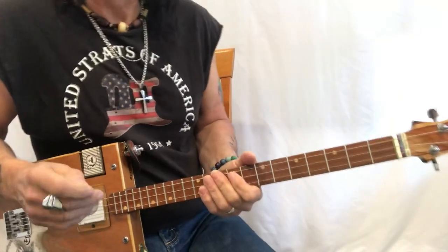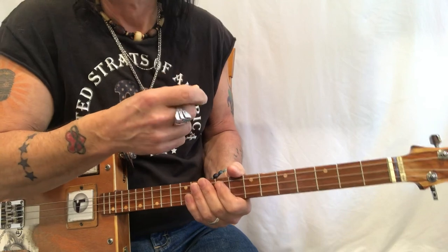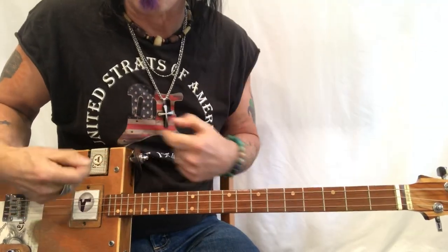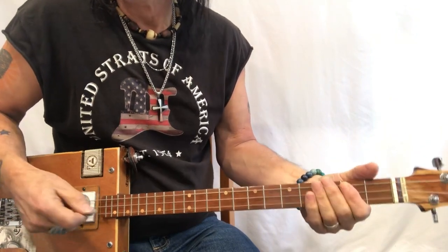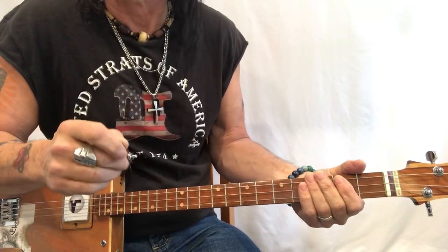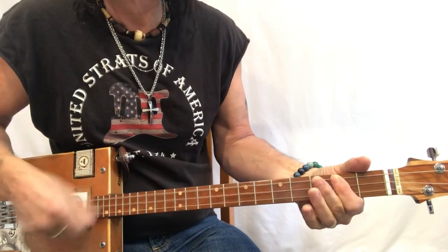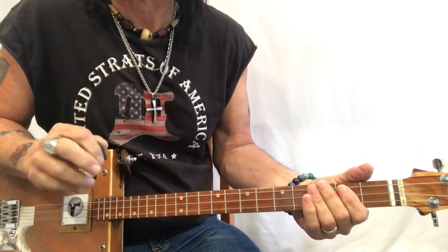There are a lot of things you can do with these three shapes that make it really fun, because it's not about the chord changes — it's about the rhythm. That's the kind of Pete Townshend, Who-ish rhythm they tend to do a lot. It's very Bo Diddley, very blues-based.